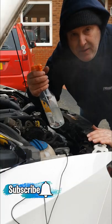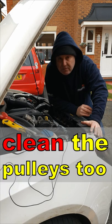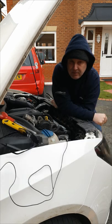With the engine running, just spray a little bit of water onto the belt, and if the squeaking goes away, it was the belt. In all probability, it'll need replacing.